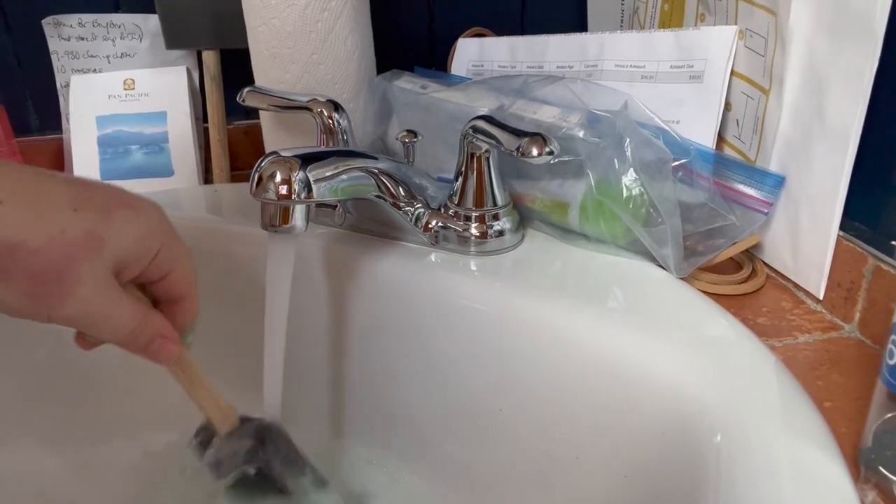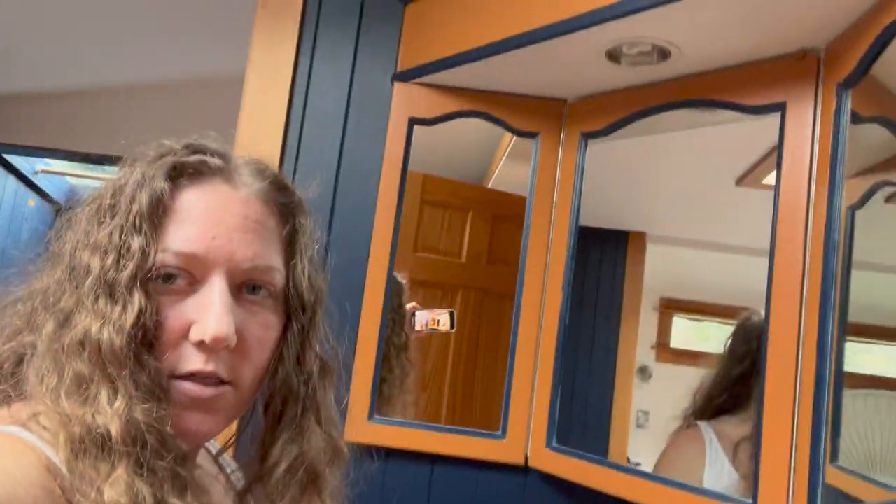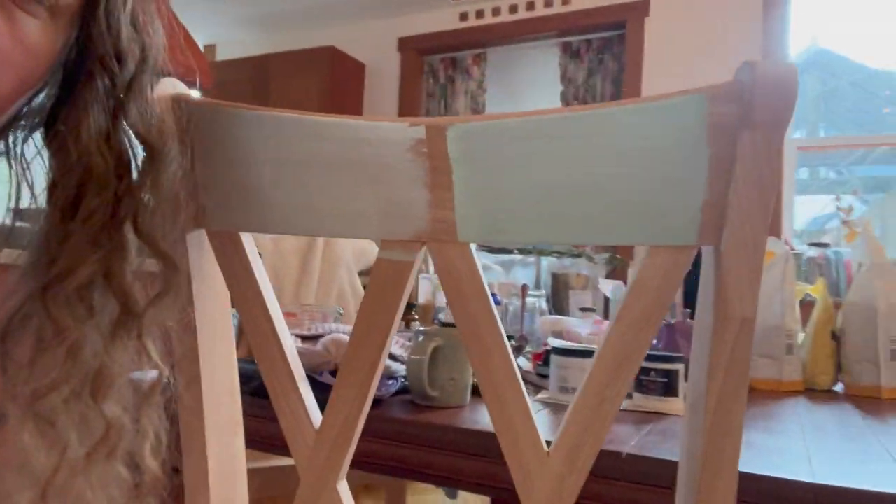Now I have to rinse. I rinse the brushes in this sink because it doesn't matter — the sink's going to be thrown out anyway. Another thing with the chairs is that I'm gonna distress them, so once it's done I'll show you closer.